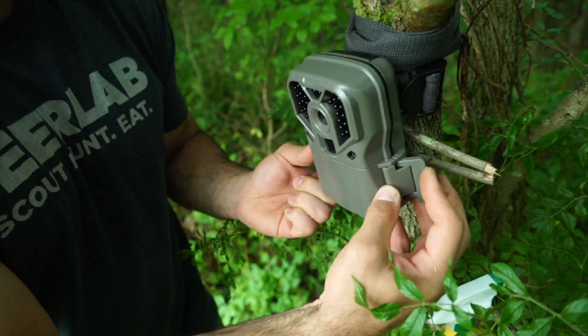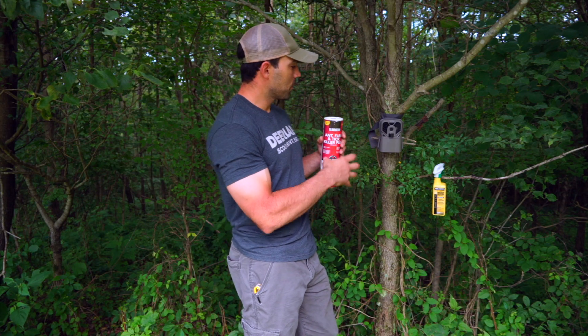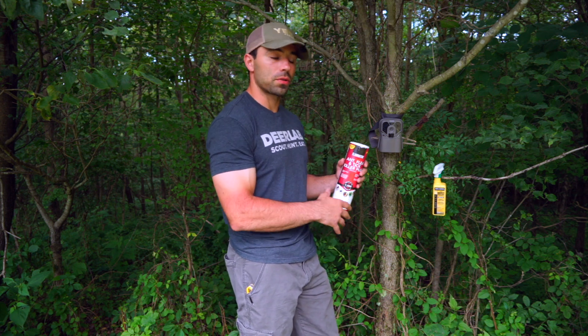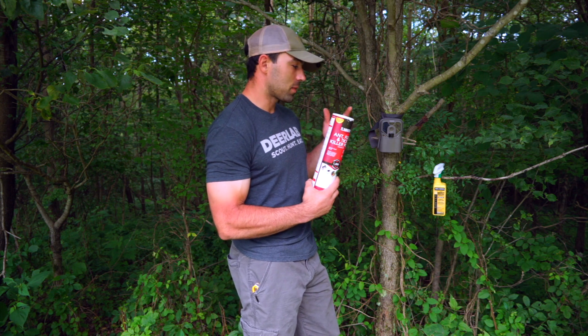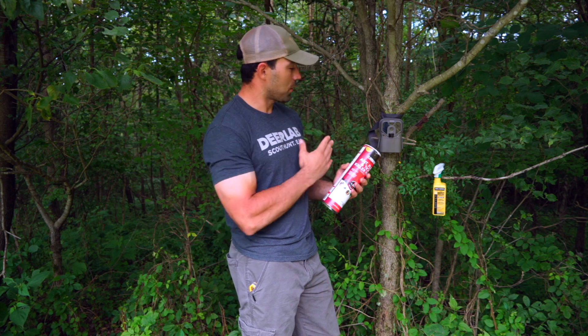The downside to using this product is every time you come in and check your card or check your camera, you open that housing up and more than likely you're going to forget that this is in there and it's going to fall out, and you'll have to redo the application. Sometimes it could be a pain using this because you're going to have to reapply it every time you check your camera.